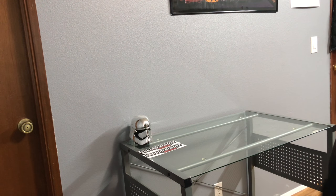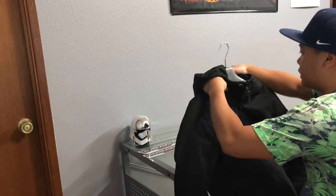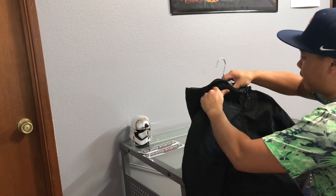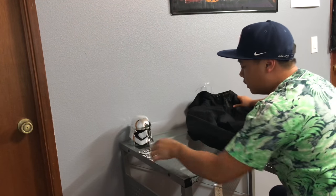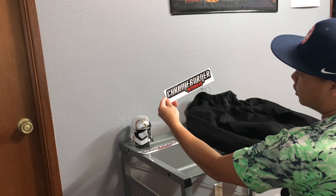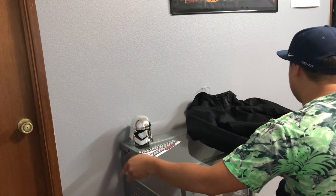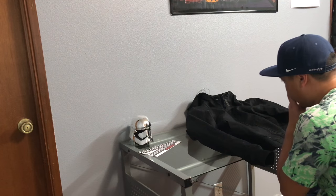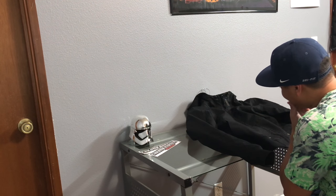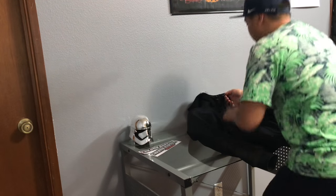Hey guys, back again with another video. Today I'm going to be talking about the Revit Stealth Hoodie, the black version. I got this off the Chrome Burner Motorgear website — this was the cheapest place I could find for this jacket. I didn't want to buy it over here in the United States because it was just too much.